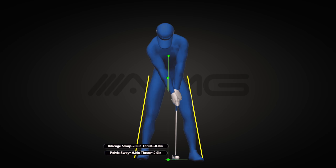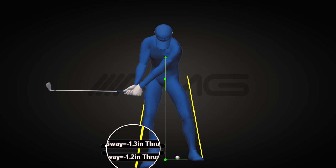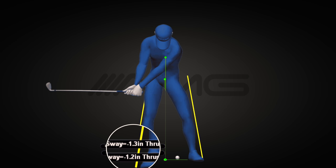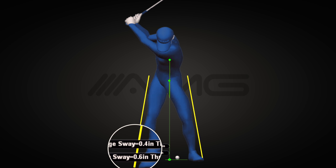We're also going to put yellow lines down each leg for reference. As our pro gets moving, you'll see he reaches his maximum movement off the ball at the end of his takeaway when the shaft is parallel to the ground — typically between one to two inches with an iron. For amateurs, we often see little to no movement by this point. Notice how he's covered that yellow line running along the outside of his right leg. He's now going to use the rest of his backswing to start shifting himself forward, and by the time he gets to the top, he's pretty much re-centered himself between the two yellow lines.